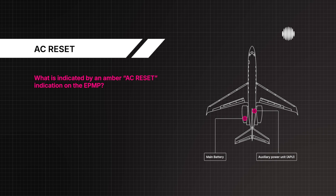What is indicated by an amber AC reset indication on the E-PMP? An AC bus fault is indicated.